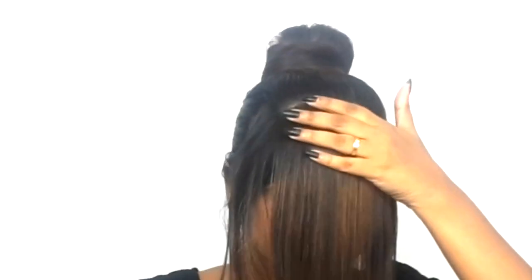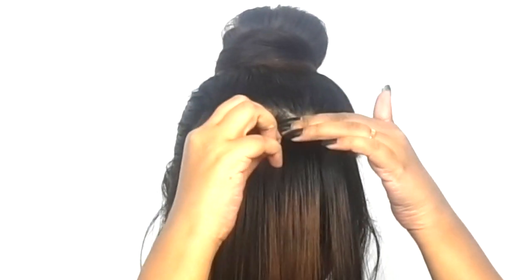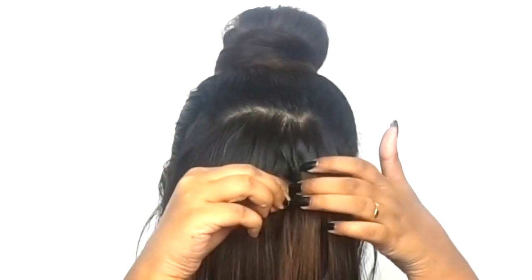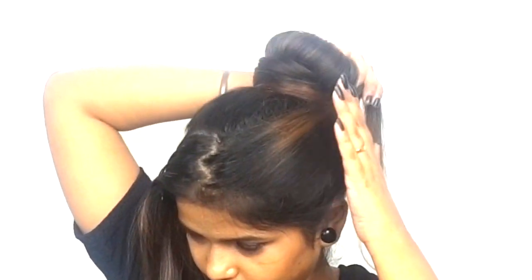For the front hair section, remove the bobby pin from the upper portion and wrap the hair with both sides, securing it in place.